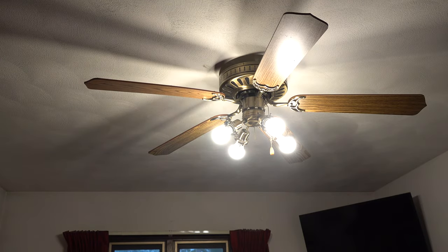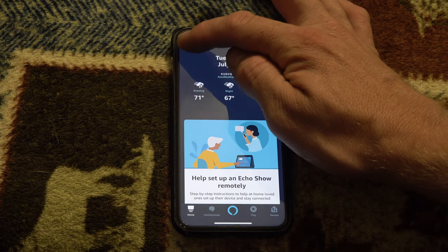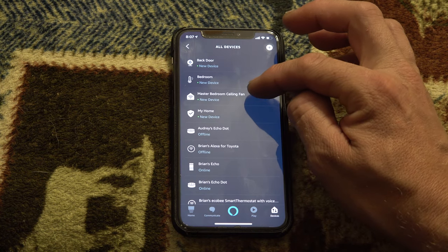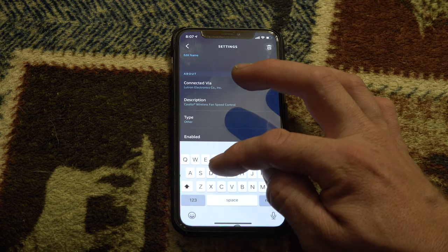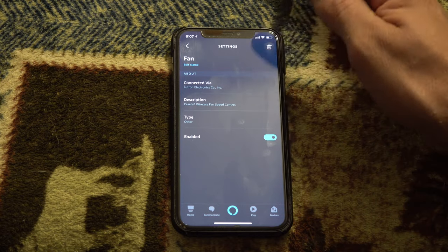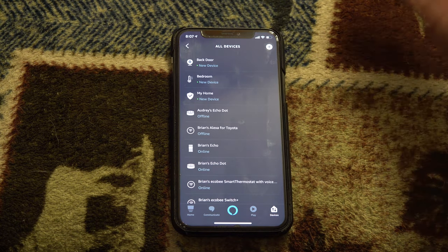With Amazon stuff, we have to actually do Discover Devices. Alexa, discover devices. Starting discovery — this will take a few moments. Now in the Alexa app under Settings and Device Settings — yep, there it is: Master Bedroom Ceiling Fan, added in. I want to change the name on this — let's edit name to just 'fan,' since it's my only fan. I can always change that later.